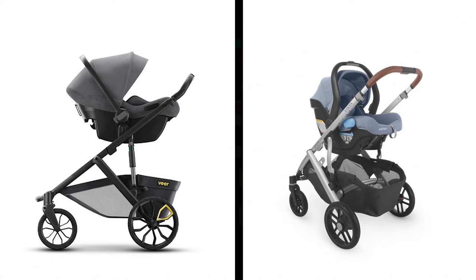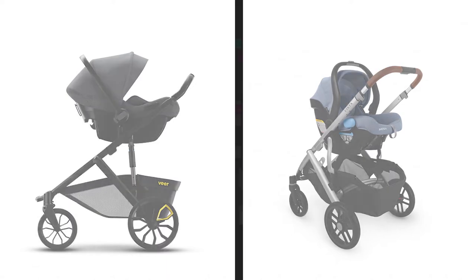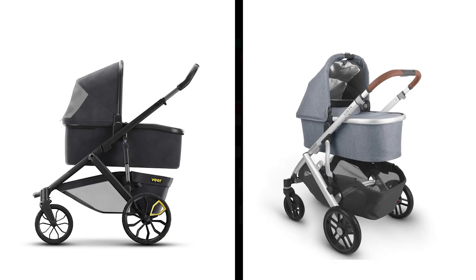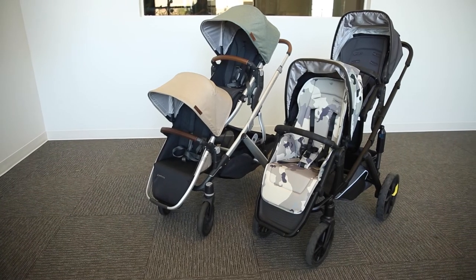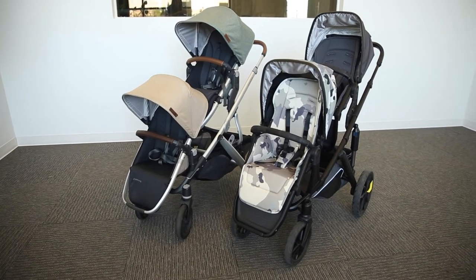If you need a travel system, both strollers can accommodate infant car seats with the purchase of adapters sold separately. They also can both accommodate bassinets, and the Vista can additionally accommodate a ride-along board. This makes both strollers great for growing families or families with twins.